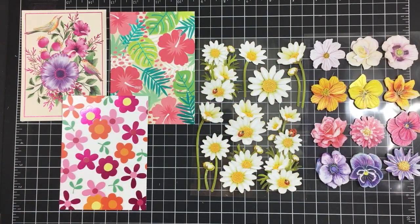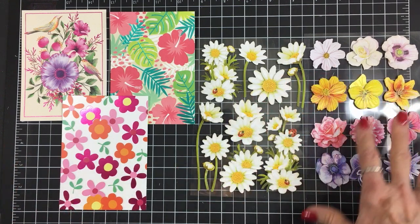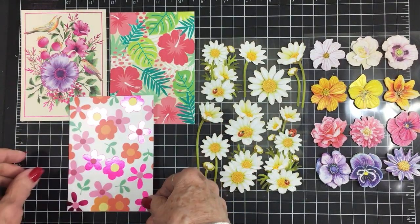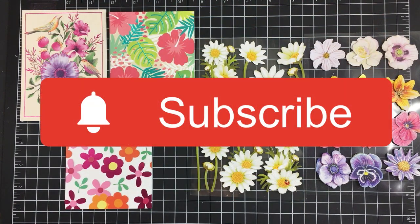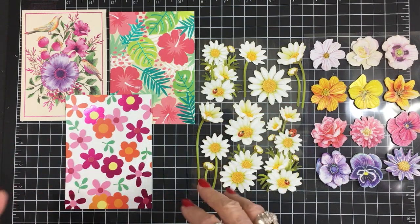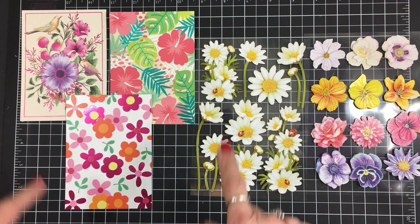Hey friends, welcome back to Cards TV, this is Mary. In my last video I showed you these beautiful floral stickers and these note cards with the foiling that I got from Dollar Tree, and I told you we're going to start making some birthday cards and Mother's Day cards — and that's what we're going to do today. I'm so glad you stopped by, and if you're new here I hope you'll take a minute and tap that subscribe button and hit that little notification bell so you'll be notified each time I post a new video.